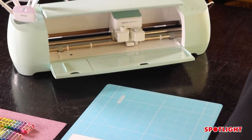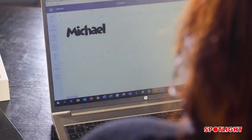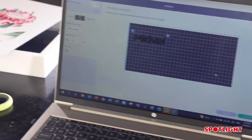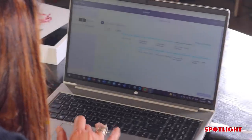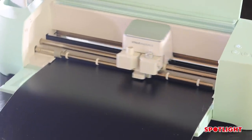I'm just going to grab my Cricut machine. What you want to do is pick a font you like, type in your name, choose the size, and send it to the Cricut Explorer to cut for you. I'm just going to load in my vinyl and send it to the Cricut machine — it's got to measure the vinyl first, and once it measures it, it will start cutting.